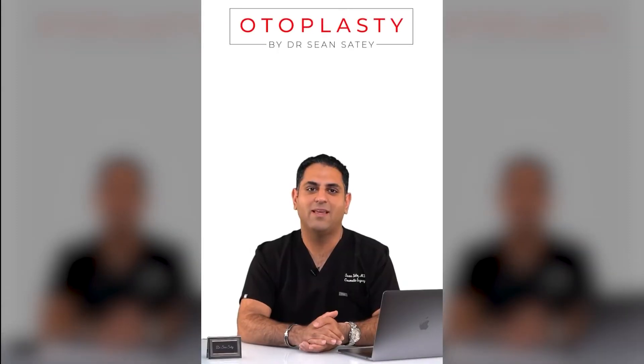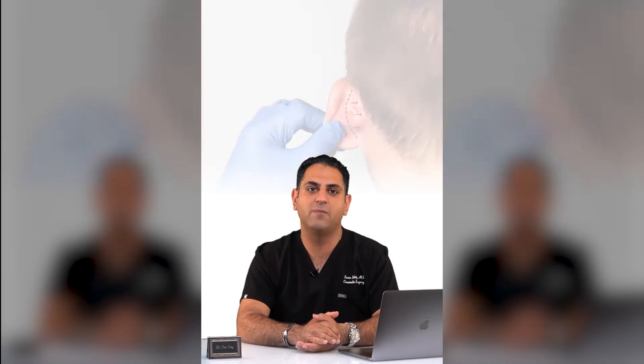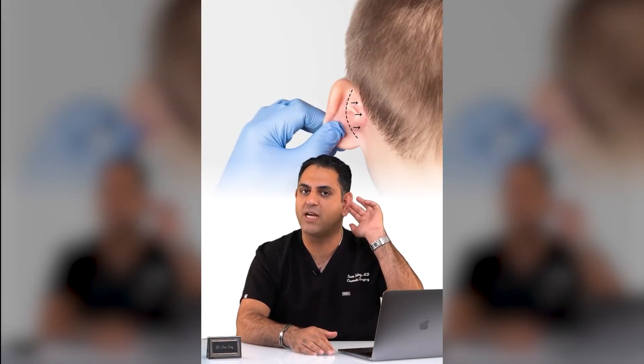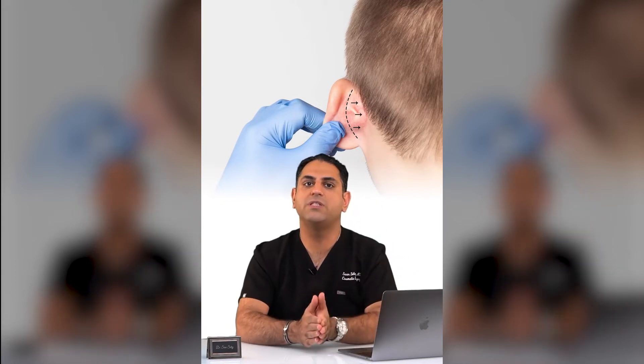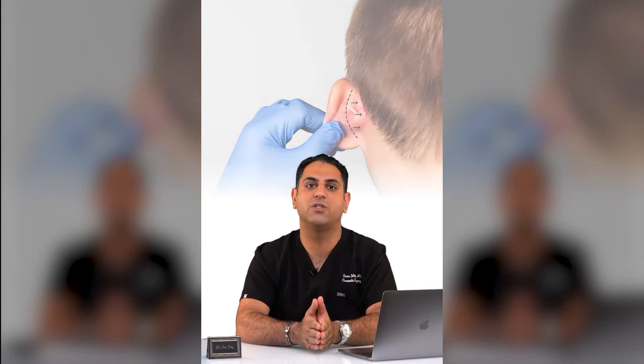What's an otoplasty? It's a procedure that will actually minimize the projection of the ears. What I mean by that is sometimes some patients have ears that are projected forward. So what this procedure does is it actually allows the pinning of the ear back closer to the head.